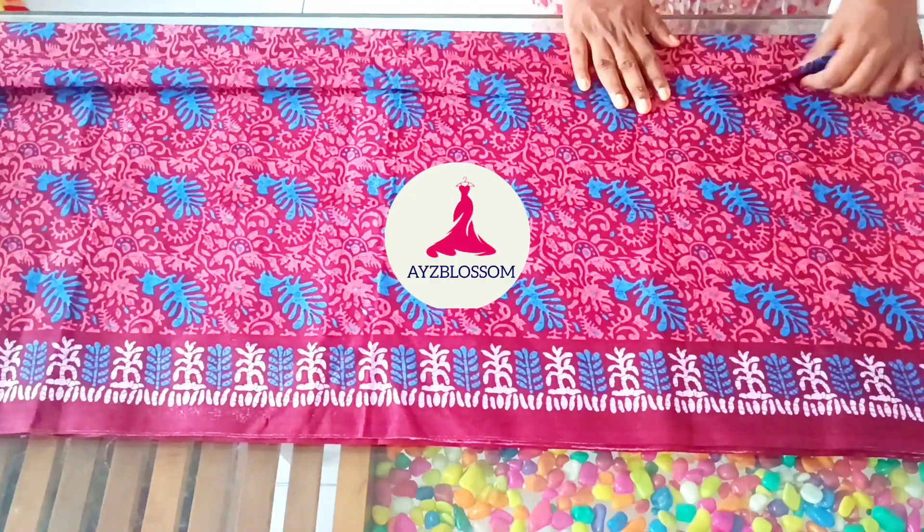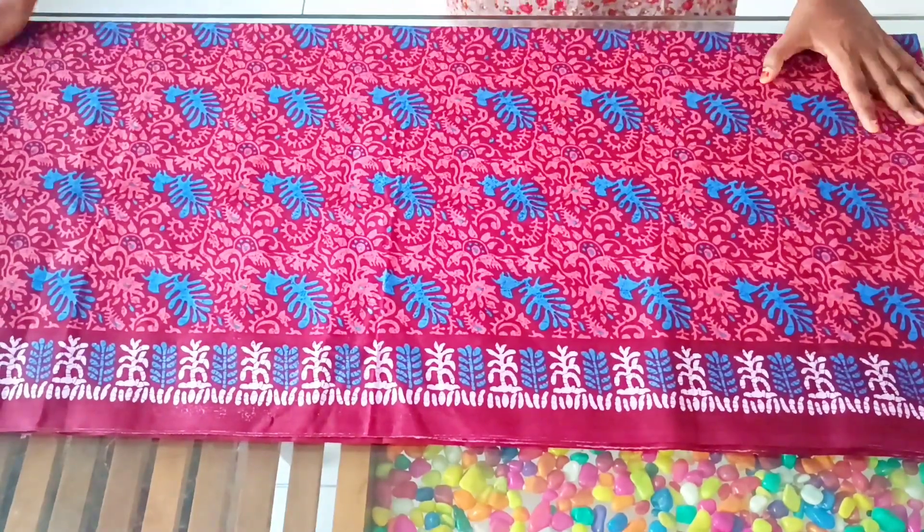Hello, welcome back to my channel. This video is about how to easily stitch the kaftan.